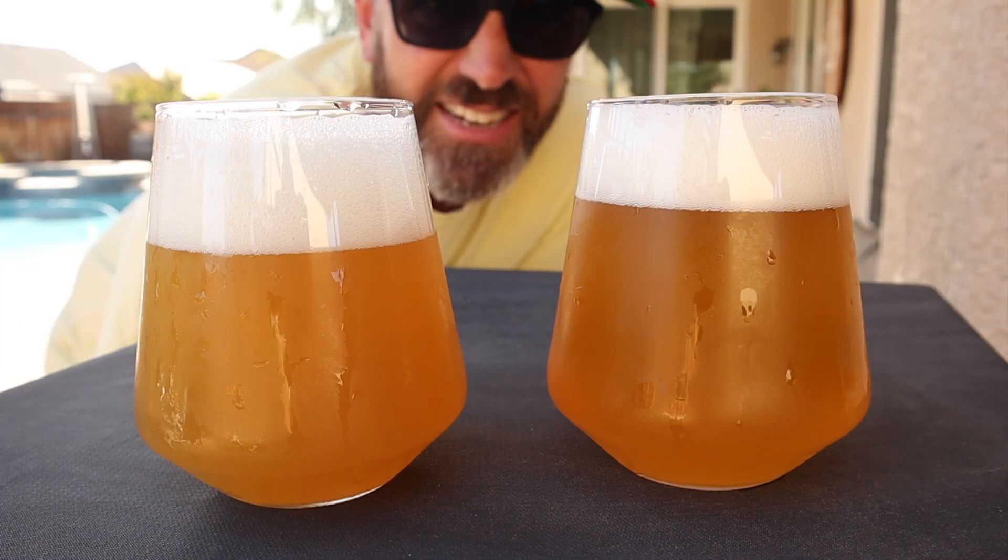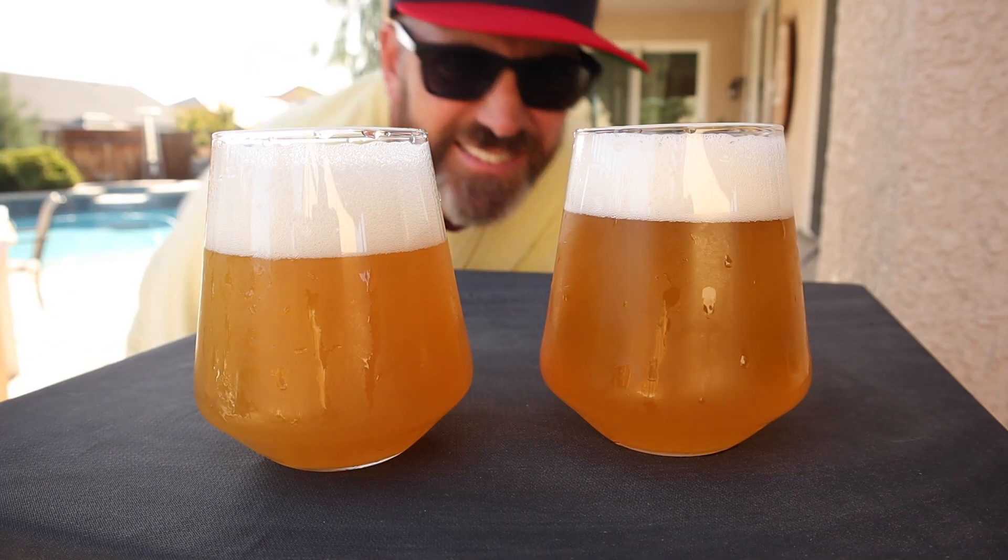Can you tell the difference? Two of the hottest trends in homebrewing right now are Kviek yeasts and these new thiol-releasing yeasts. Today I thought I would brew up a split batch and put it to the test.